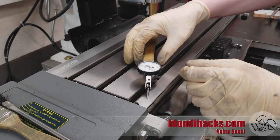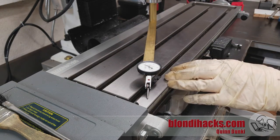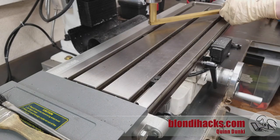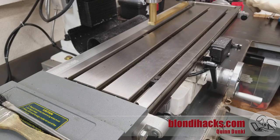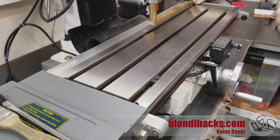I've brought the head down until the indicator is touched up, and I'm going to adjust the height just to zero it out. Now I can swing this around to the opposite corner of the table. We're reading about five thousandths here, so my head actually does need a little bit of tramming.